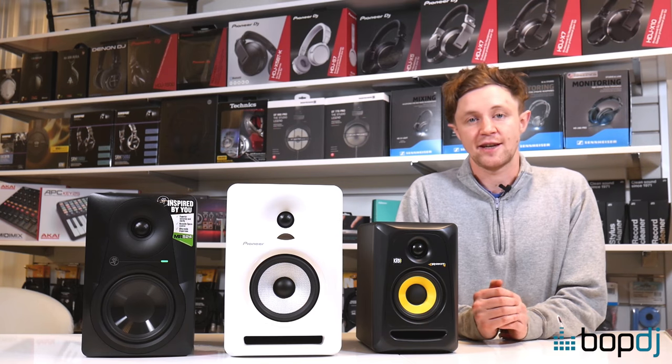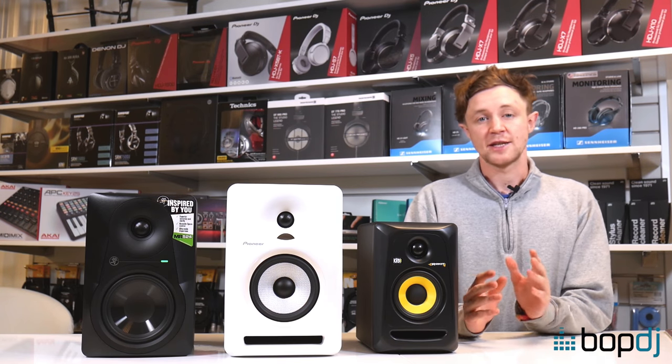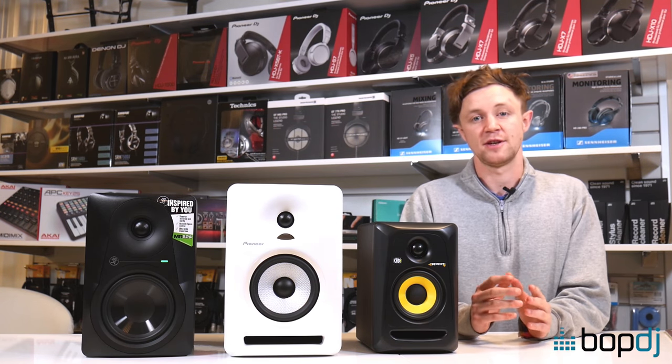Hey up everyone, Charlie here from BopDJ again, this time just with a really quick video as we've noticed a very common reason for customers returning their monitor speakers.